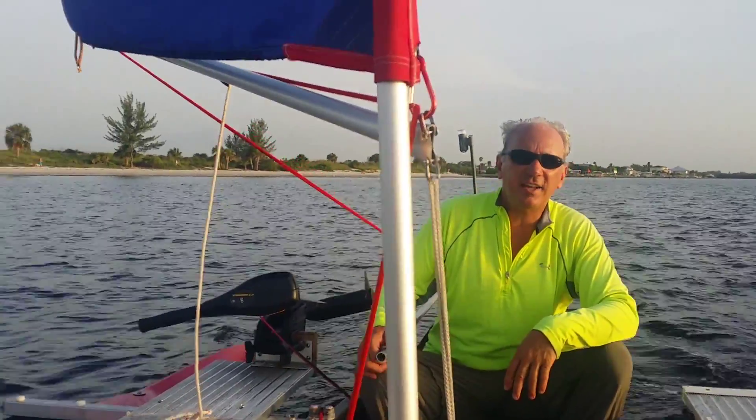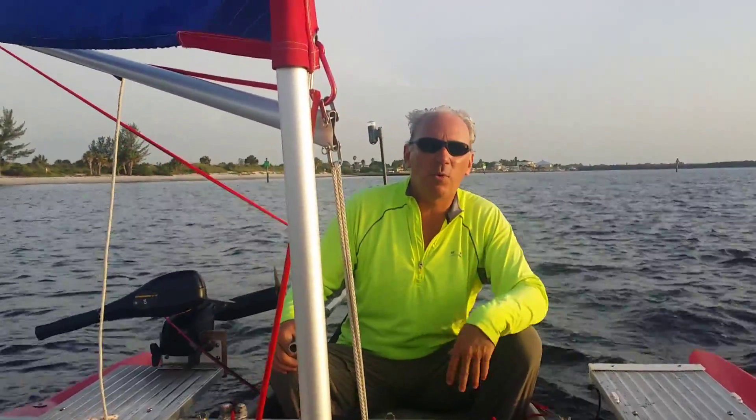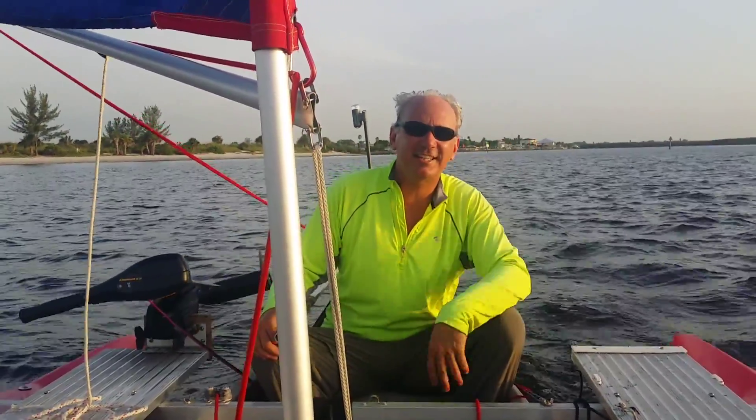So much fun. Check us out at expandicraft.com and see more about the details of the boat and some of the other options that we have. See you next time.